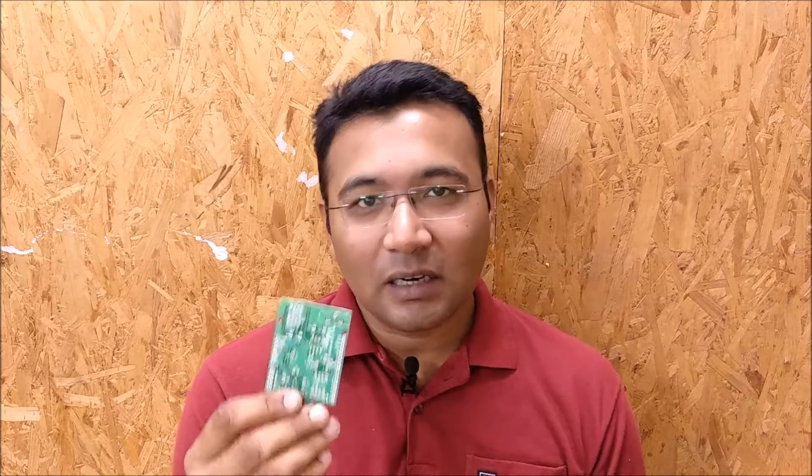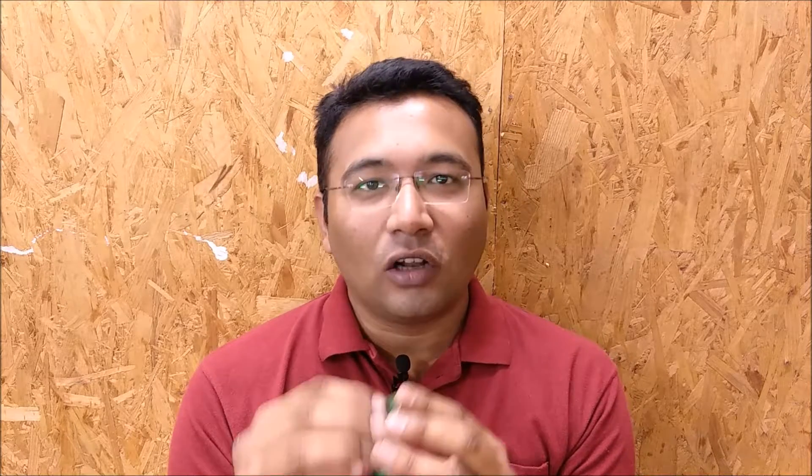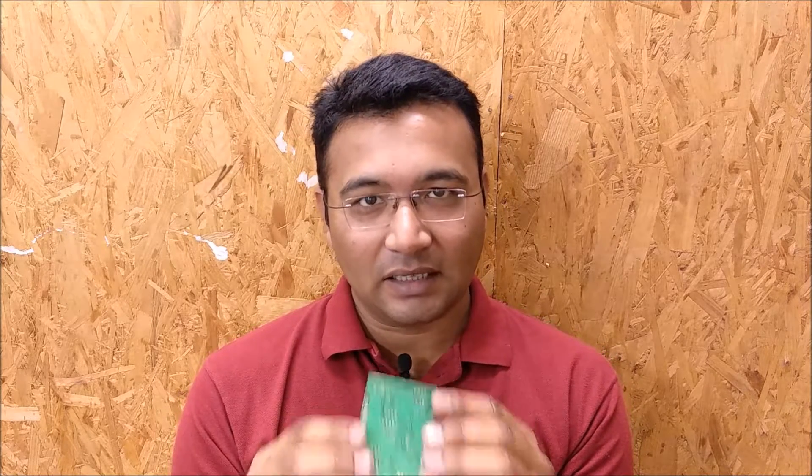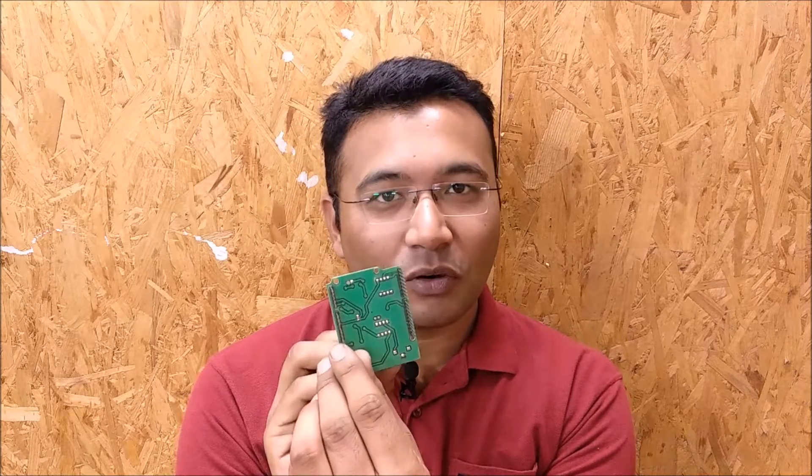In a double-sided PCB design, we mount the components on either side of the board. Generally as a practice, all the components are mounted on the same side, but if needed, based upon the requirement, the components can be mounted on either side of the PCB. This one is a semi-soldered board.